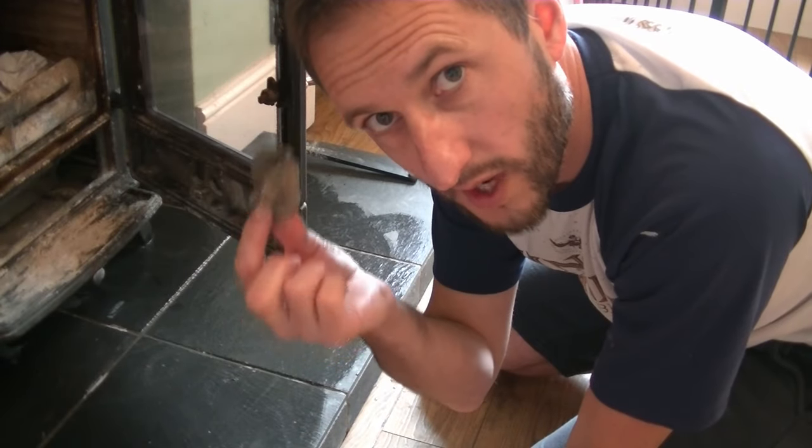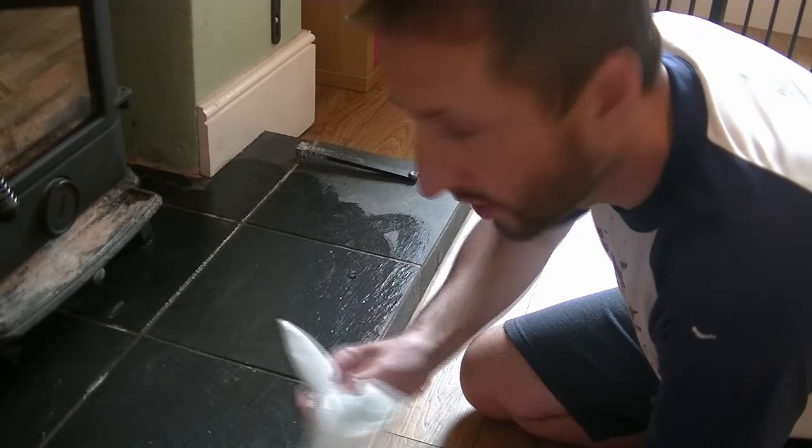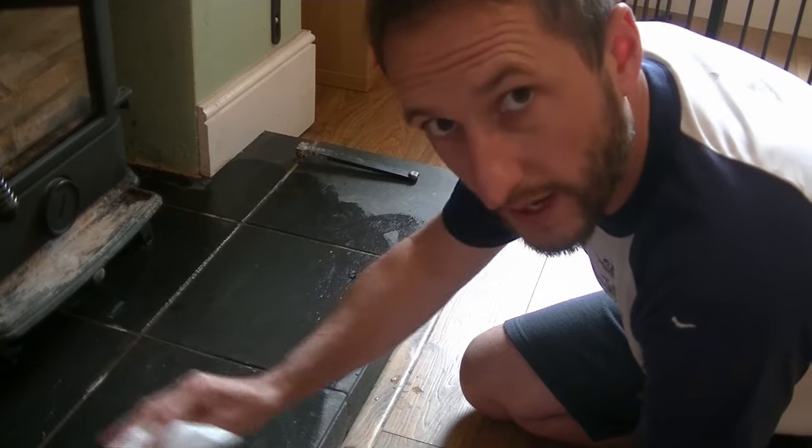When you're finished with that, you can just throw that in the wood burner. Next, you need to get a dry bit of kitchen roll, and just go over all of that, absorbing any excess moisture.